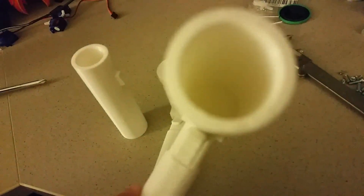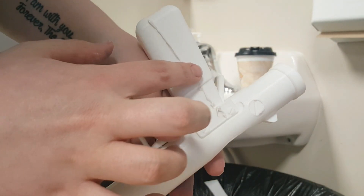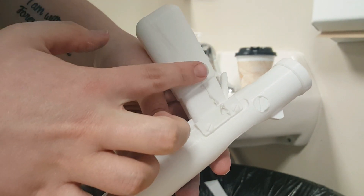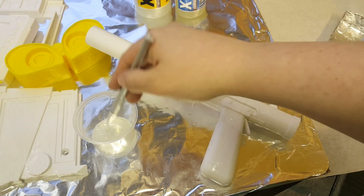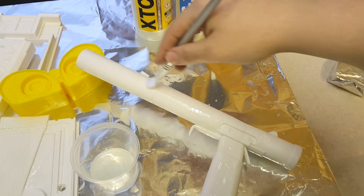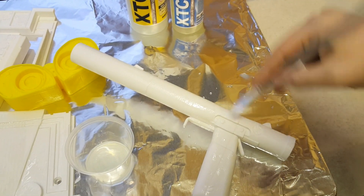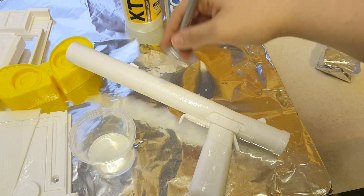After that, I handed it off to my wife for painting. She tried out a few new techniques for this. First, she glued the pieces together to get them in their final places, and then she took to the seams with some contour putty to make sure the seams weren't visible on the final piece. Next, we tried out XTC 3D, which is basically just epoxy — she applied it to the entire model to remove the 3D printed look, get rid of the layer lines, and give a much smoother and professional finish.